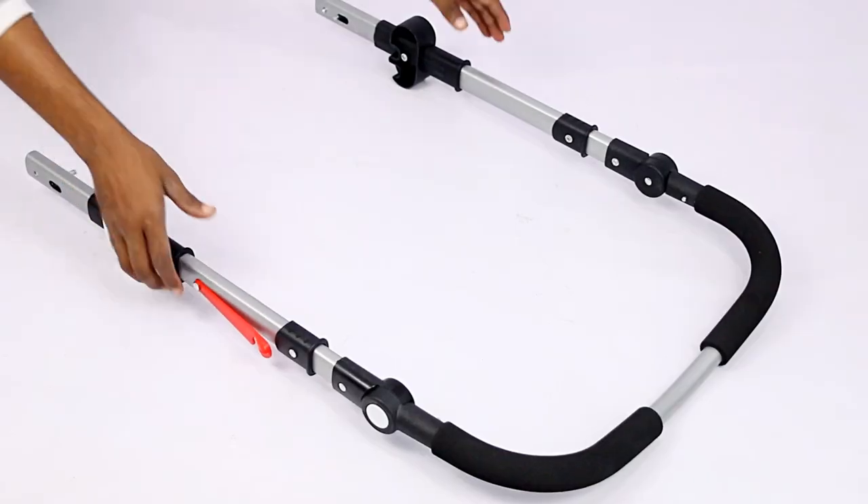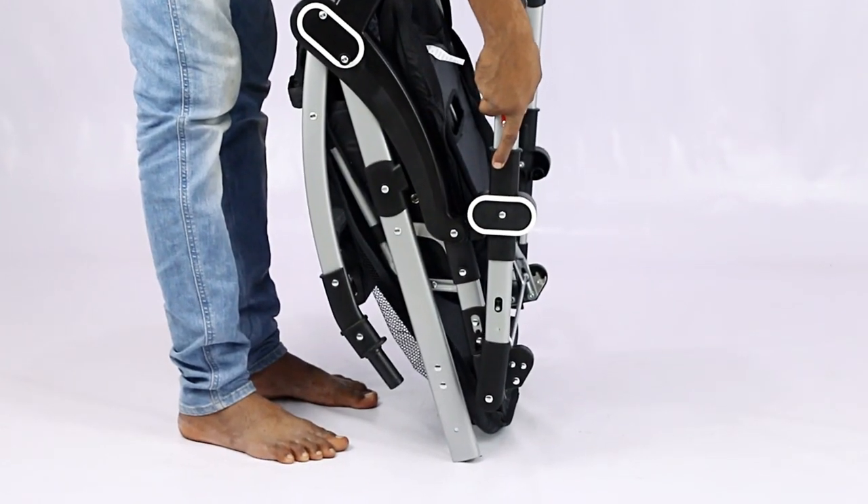Start the assembly by opening the frame and slide the parental handle into the socket and push downwards till the socket comes out.